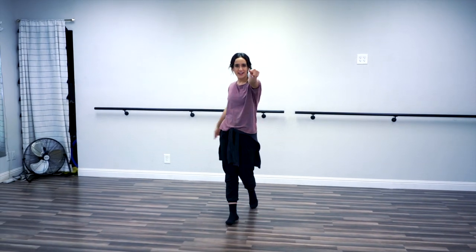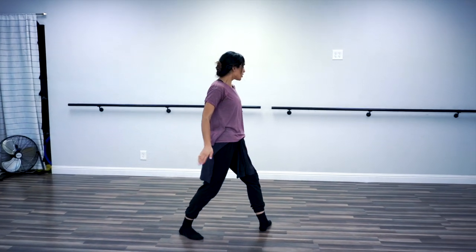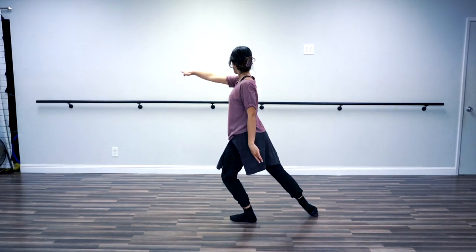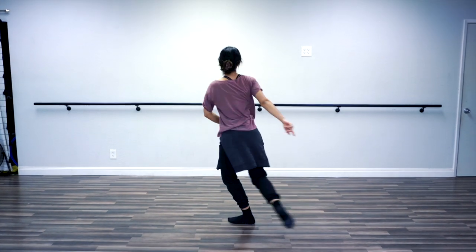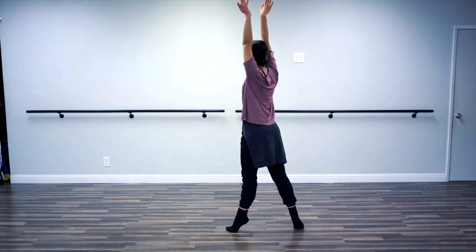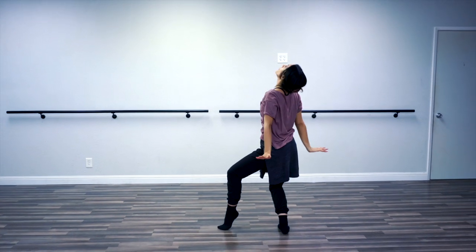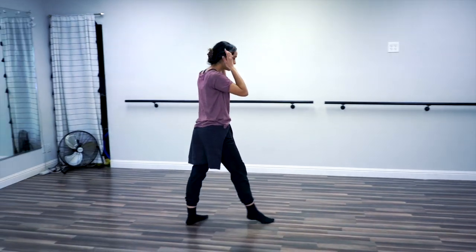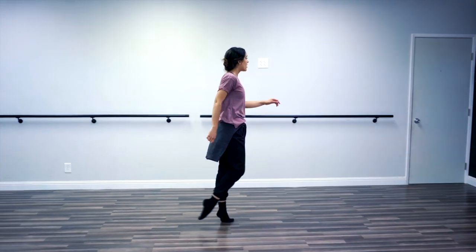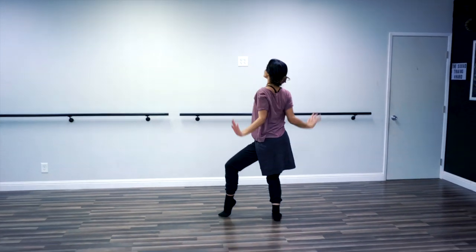From there, because I know you nailed it — this right leg is going to swivel around to a side tendu. Your arm slides as it crawls, so that's my right arm. And I reach up on a demi pointe with the straightest pillar arms and I release back. So we went: walk, walk, ball change, ball, left, right, up, sit.